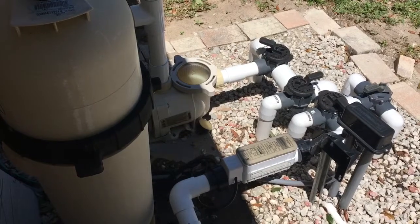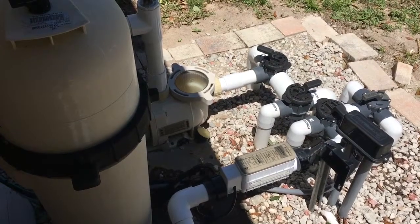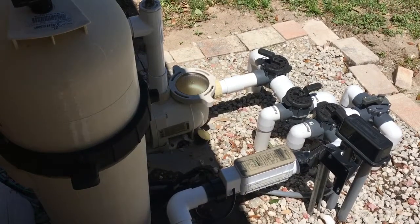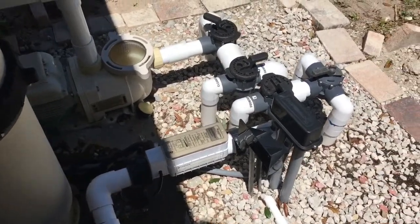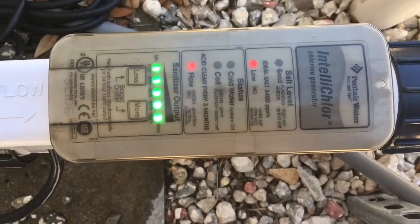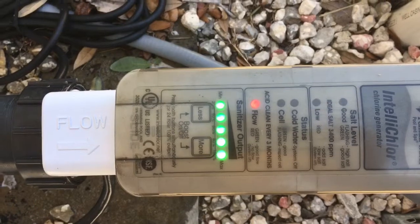So I went to the pool store and bought a bottle of acid, which I am going to show you in a little bit. Also I have a stand for the cell. I have a low salt light and there is an issue with flow as well — there is red on that.